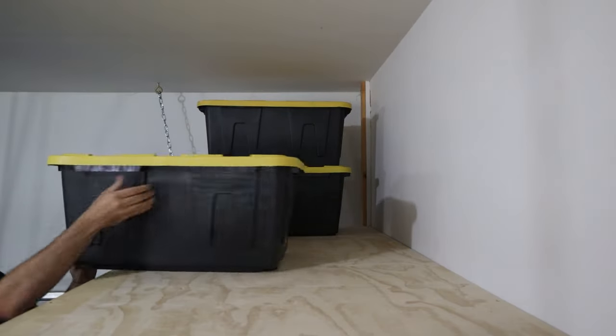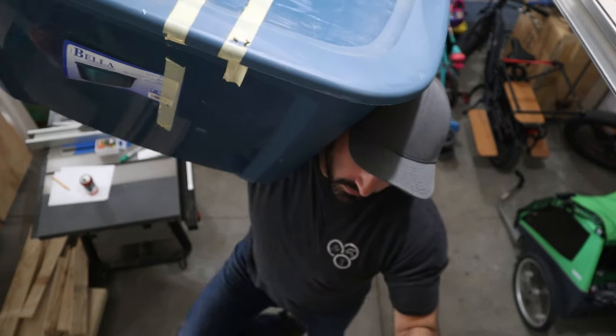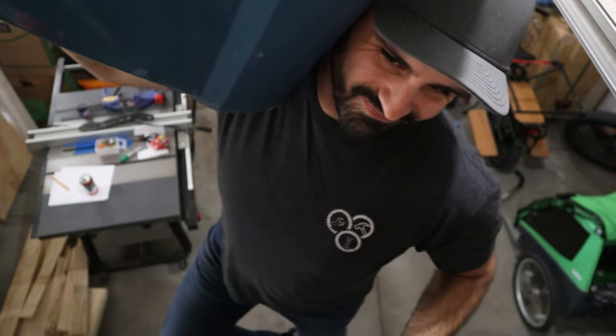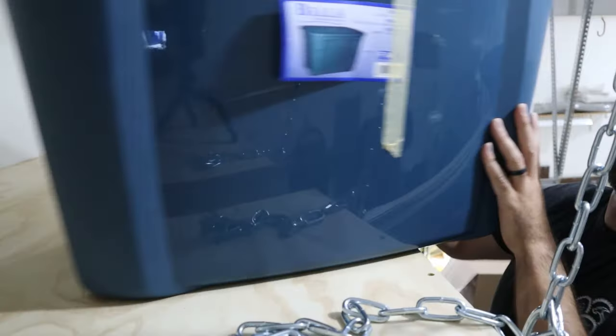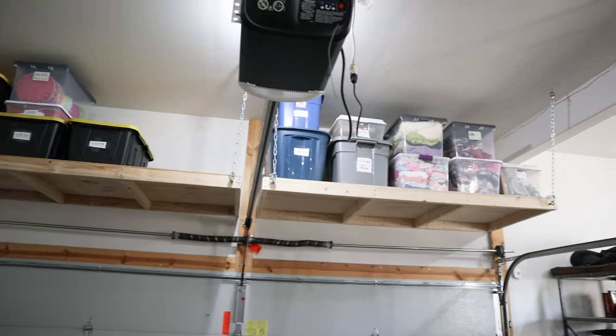Then I started loading them up with the storage bins that had been sitting in the garage — which is awesome because it'll free up space to continue unpacking my workshop stuff. Hey, if you like this video please give it a like, subscribe if you're not already, and I'll see you guys in the next one.